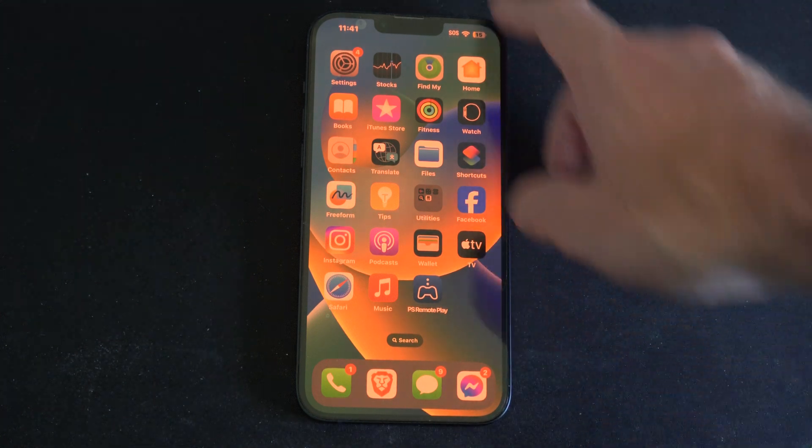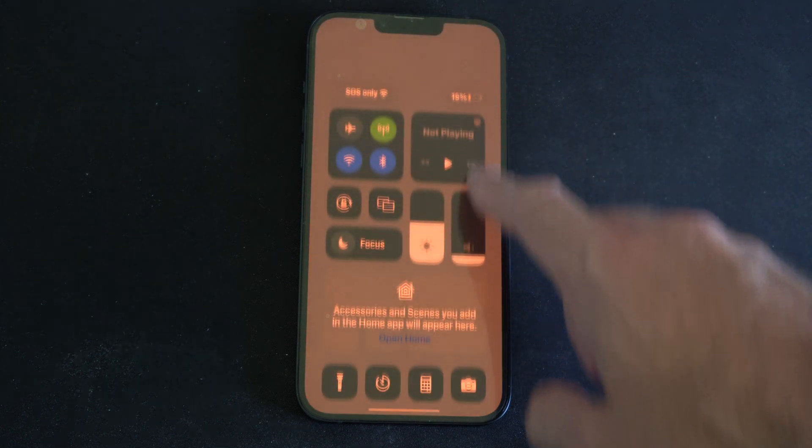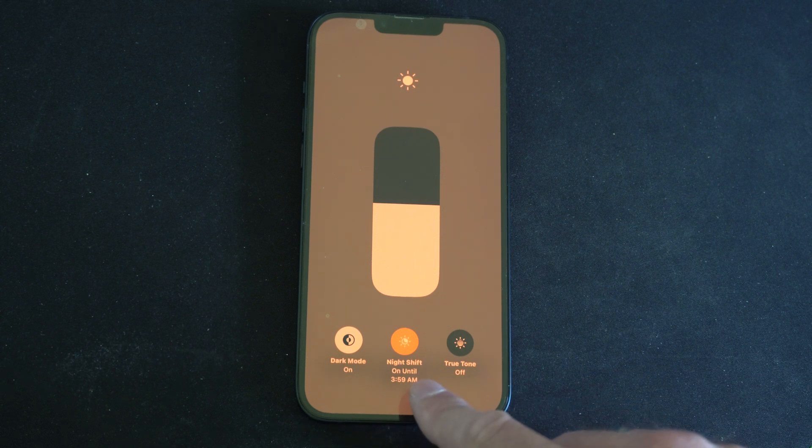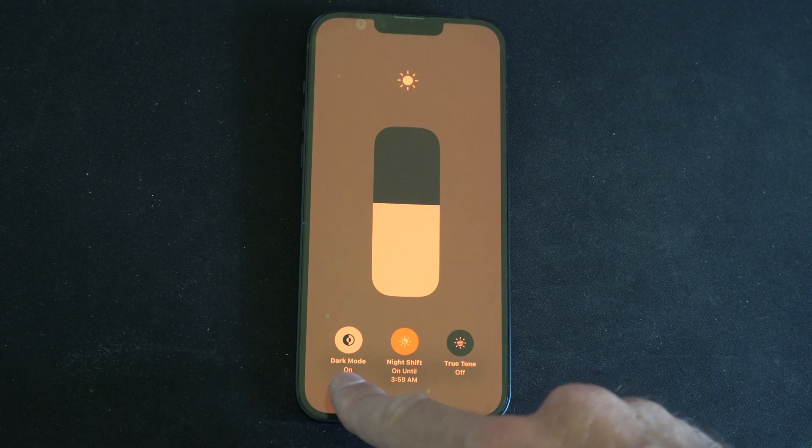This is rather easy — just when you have it unlocked, scrolling down from the top right, then hold down on brightness, and we can turn on night shift right here. Also dark mode.